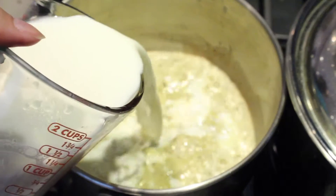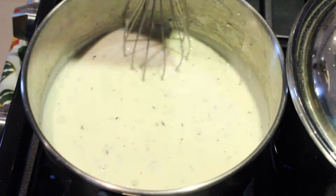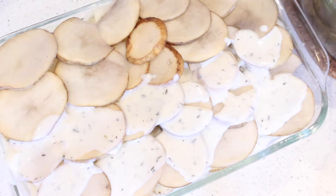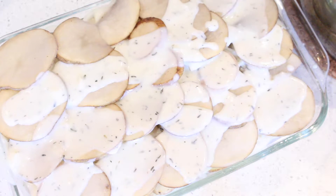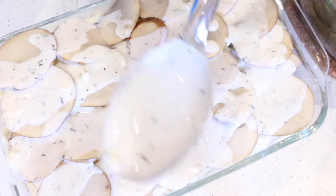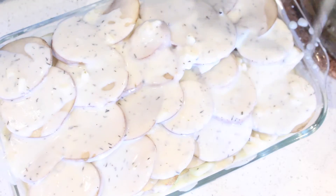After, you'll want to gradually add your milk. Whisk between adding milk to thicken it to a nice sauce. Once this is finished, pour over your potatoes and onions. You'll want to take a knife or a chopstick to make sure all the sauce is being distributed below the surface.